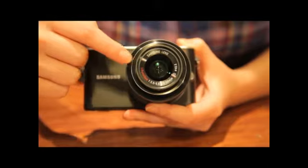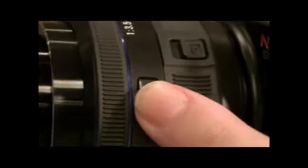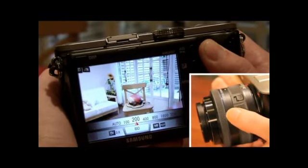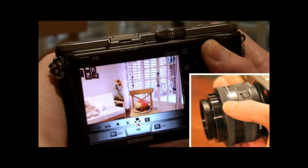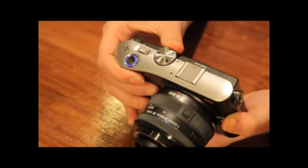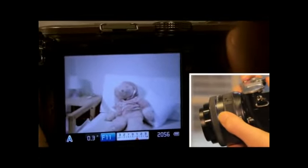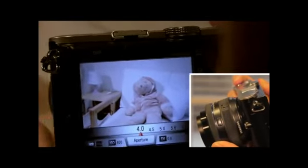I think the iFunction Lens is the best function of all. There's no need to go into the settings menu — this is the iFunction button to control the parameters related to image quality. The focus ring controls the value of parameters. Now let's see the modes with iFunction Lens. In Aperture Priority Mode, when you just push the iFunction button and turn the lens, you can set the aperture, Exposure Value, White Balance, and ISO only by this lens.